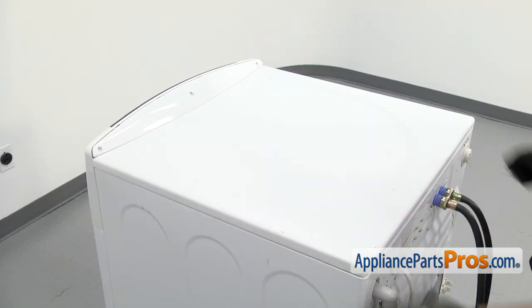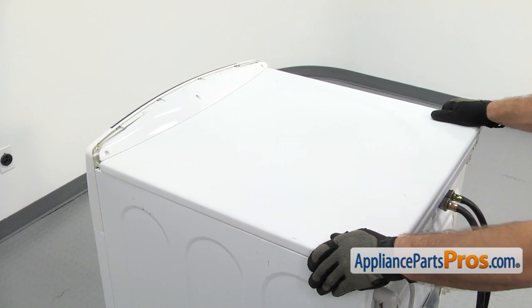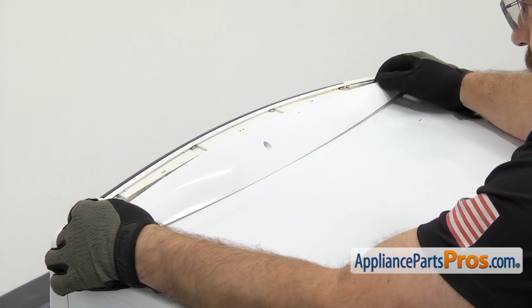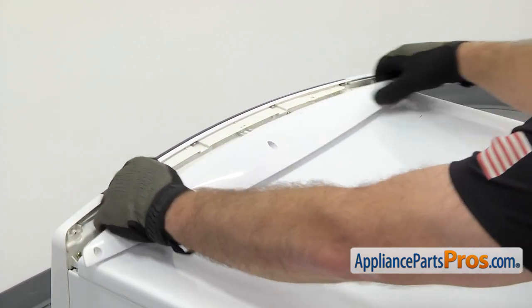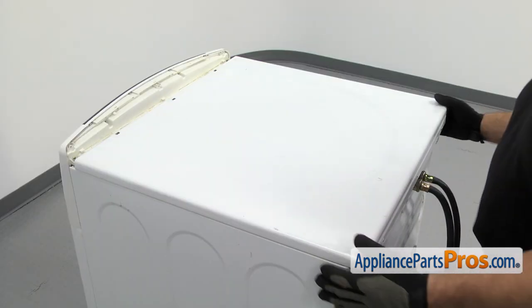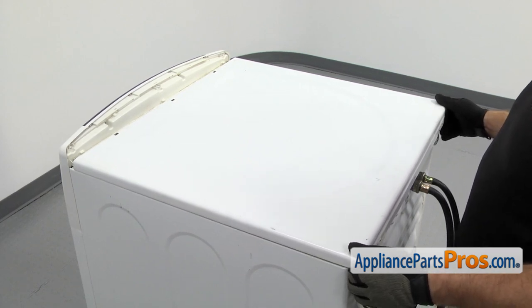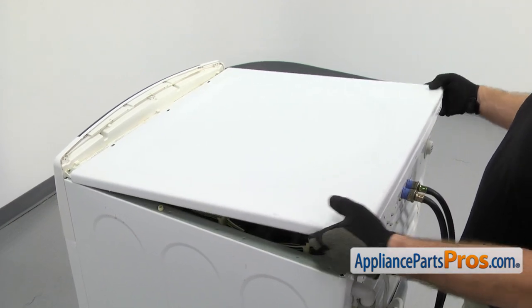Now that we have the screws out, we're going to take the top off. I'm just going to pull back on it until it stops. Then we have to remove this trim up here. We're going to pull back on the trim a little bit to release it — there are a couple tabs that lock it into the top. Once you have the trim off, you can set it aside, then lift the top off. You may have to push it in just a hair so it releases from the mounting tabs, then lift it off and set it aside.